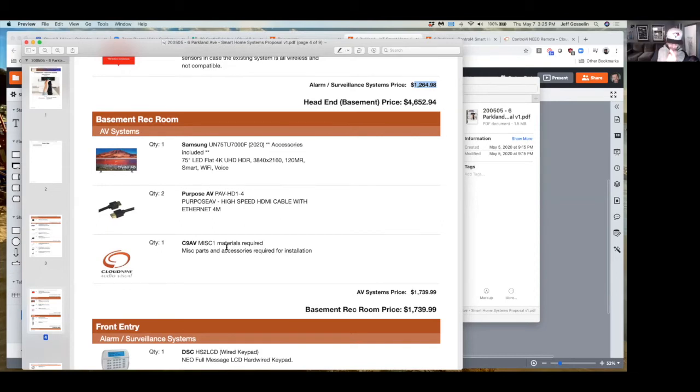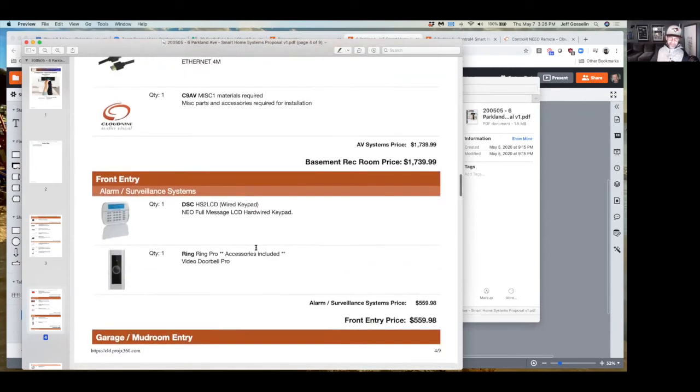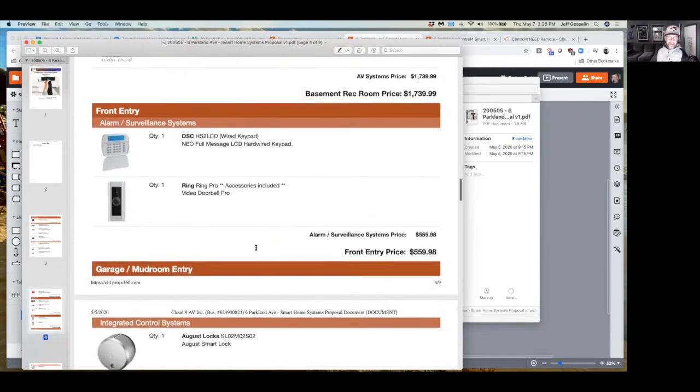Samsung introduced 8K last year — we sold a few but the picture quality is not much better than 4K because there's no content yet. They're really dropping the price of their 4K to get through manufacturing and sell them all off before moving everybody into 8K. They've dropped the price of 8K now so it's a little more palatable — we'll see how they do this year.